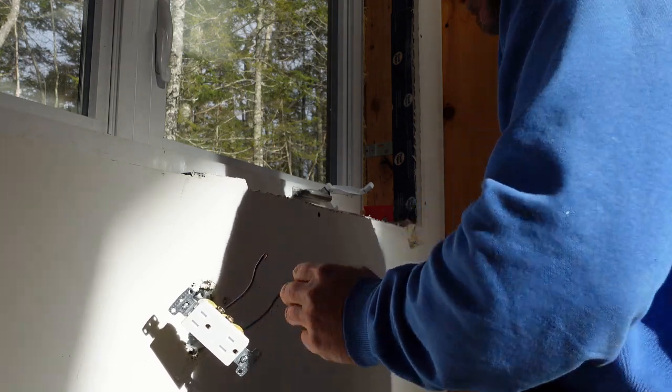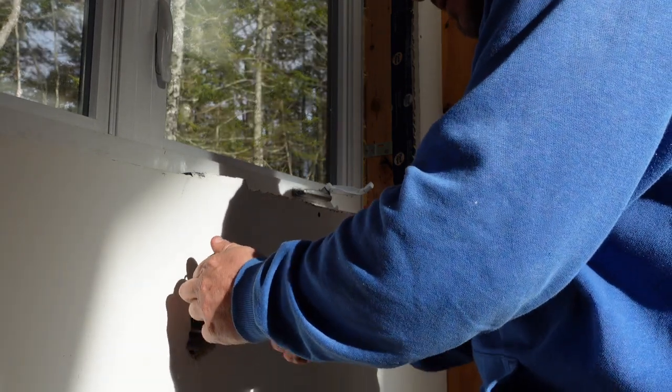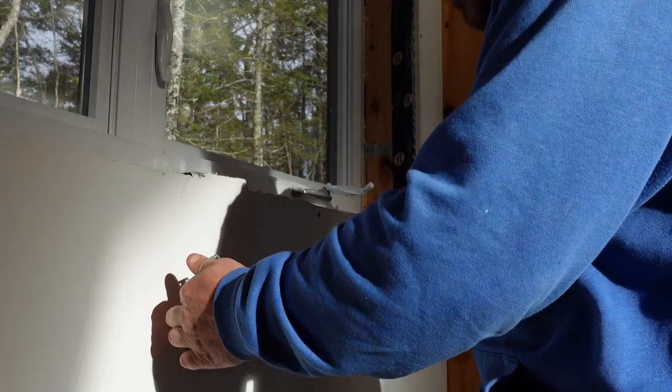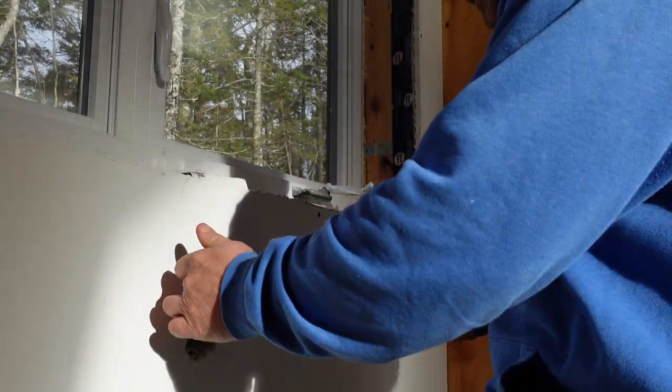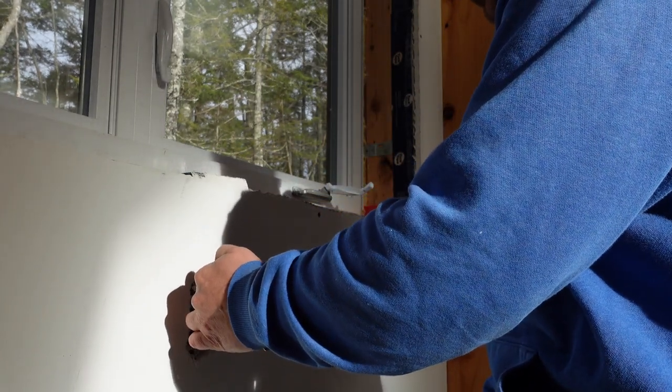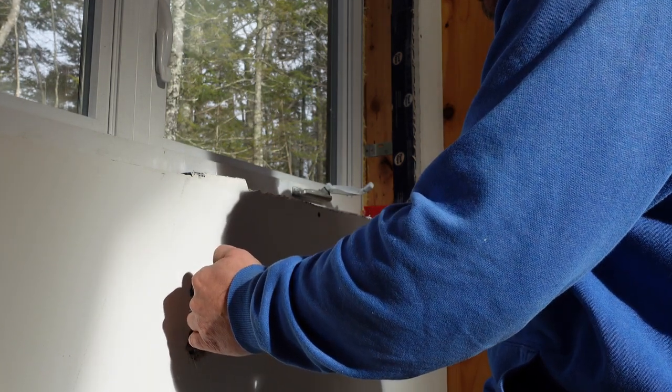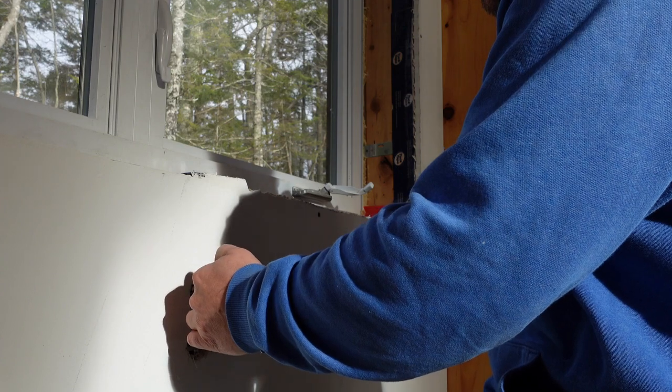Some other things you might find when you have a circuit breaker on and no power: the circuit breaker itself can sometimes be bad. What we're showing you here is just one of the several causes that it could be. You could also have a bad fuse — there are a number of things.